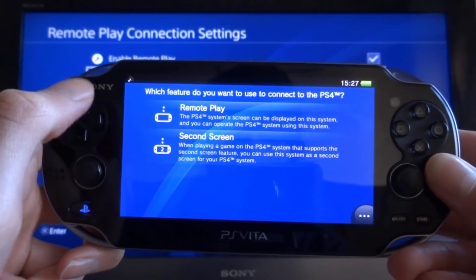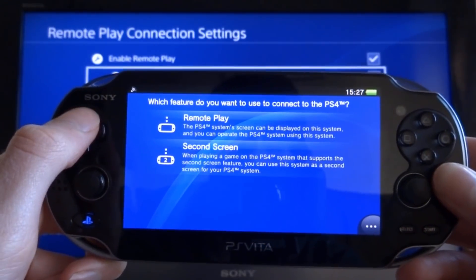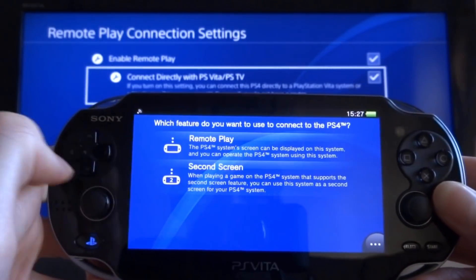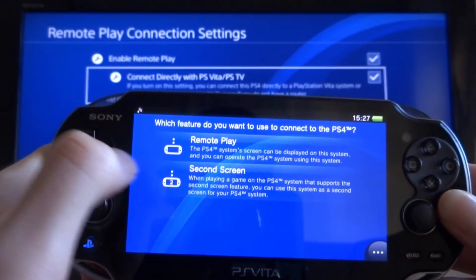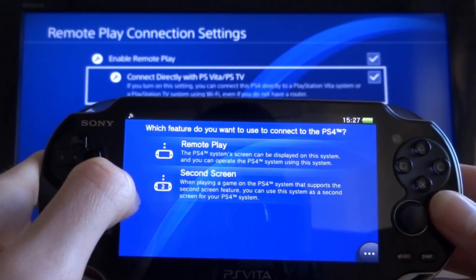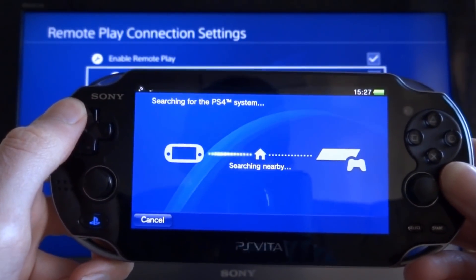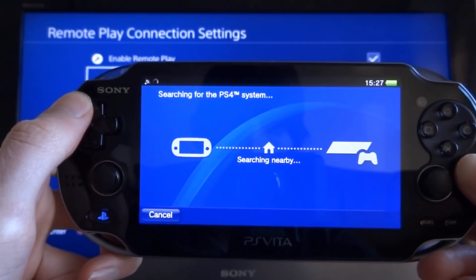Make sure your PS4 and PS Vita are running on the same Wi-Fi and connected to the same PlayStation Network account. You have two options here — I'm going to choose Remote Play because that means I can play my PS4 games on my PS Vita. It's going to search for your PS4, which might take a few minutes.